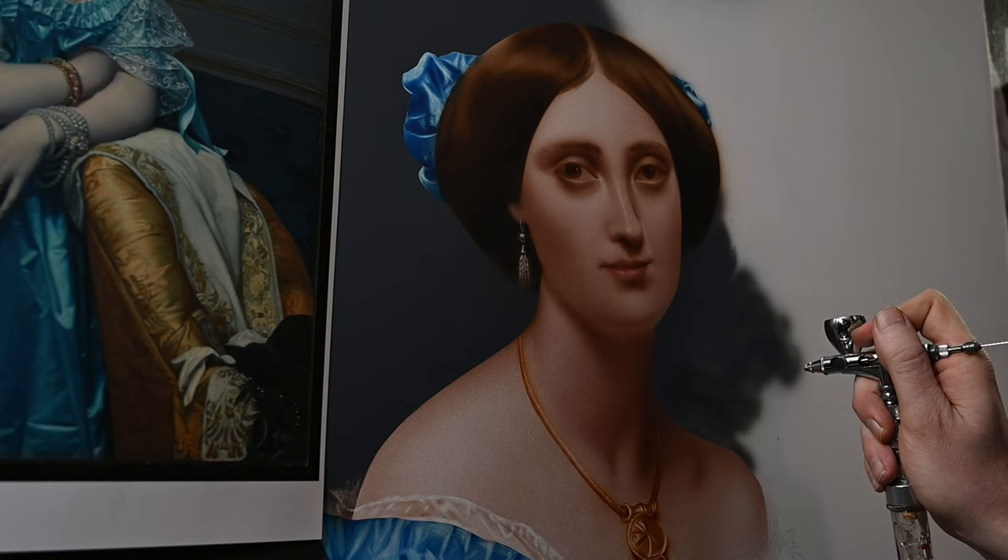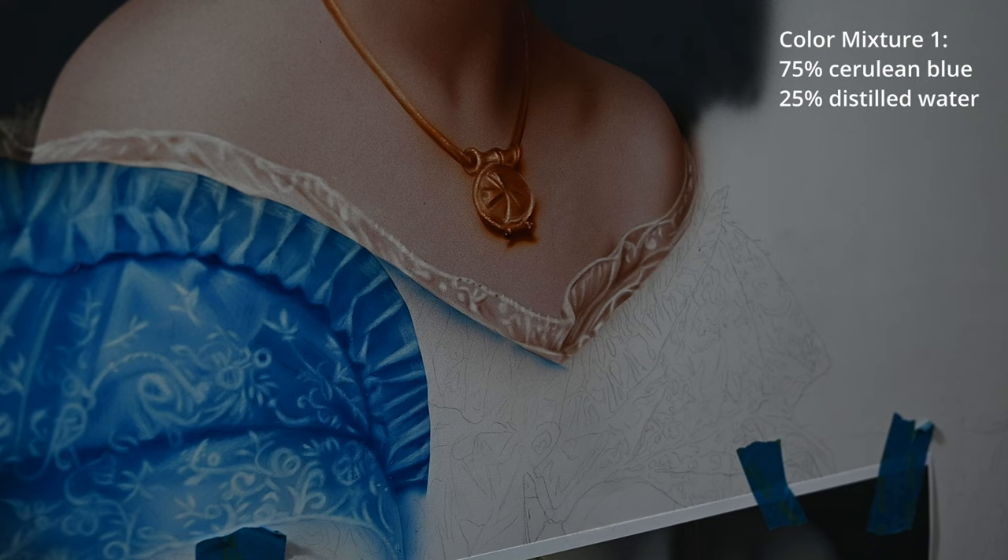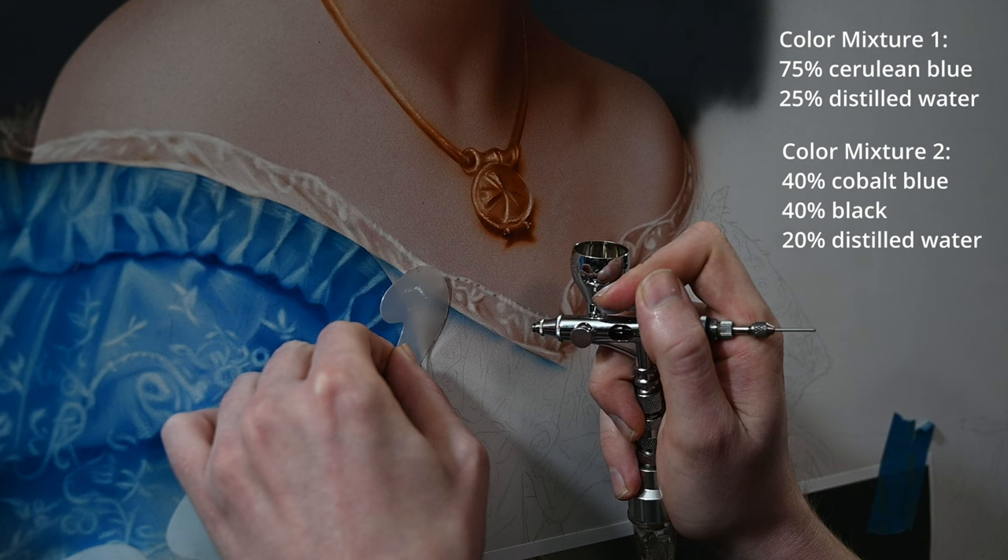For the gown, I'm only using two colors. The first one is cerulean blue, thinned down with a few drops of distilled water. And the second, darker color I'm using is a mixture of 50% cobalt blue with 50% black, also thinned down with a few drops of distilled water.